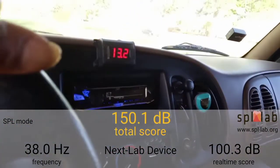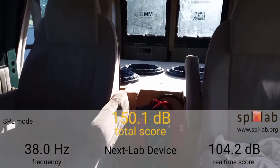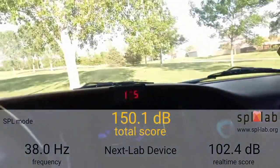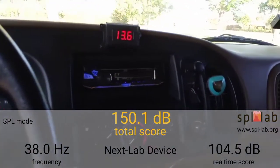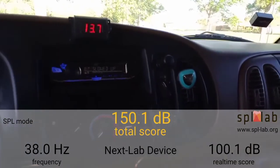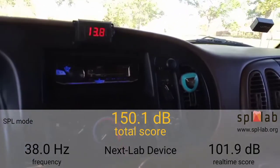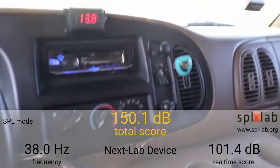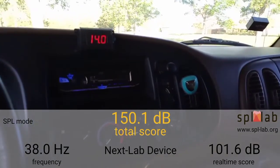For anybody that just skipped forward: 4 XFL 15s, no wall below the window line, two 8Ks, stock alt, AGM batteries. We're going to go up to 39 Hertz. This is with none of the doors sealed — we got double barn doors on the big van. Like I said, we're filling up over 100 cubes of airspace. 39 Hertz — 150.4 dB.